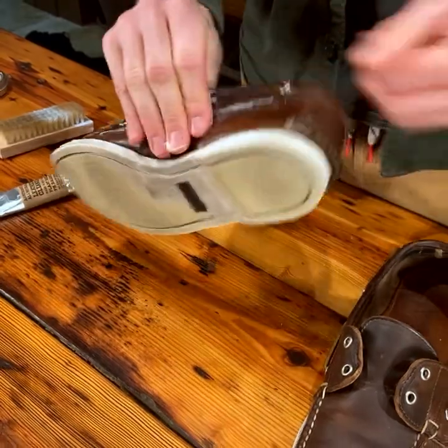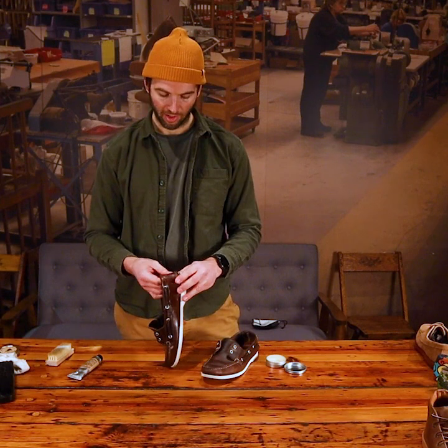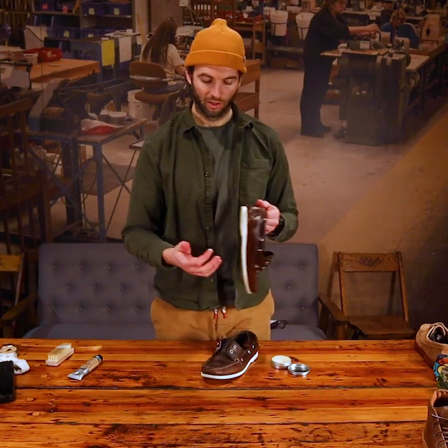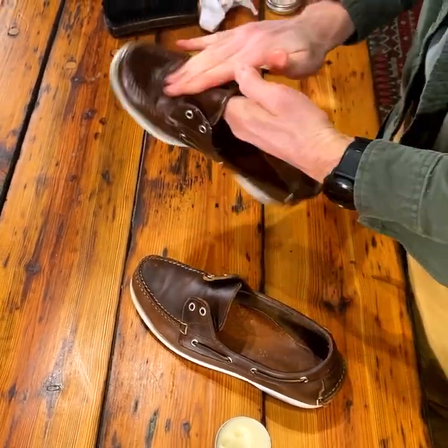We love these all-natural leather conditioners. They're good for the leather and good for the environment, but also you don't have to worry about getting it on your hands, your skin, or your clothes, because it'll wash right off.